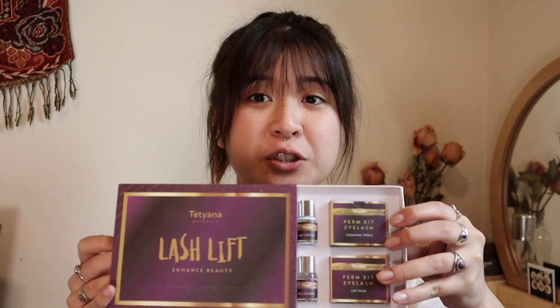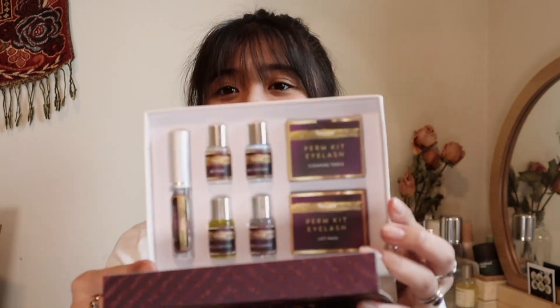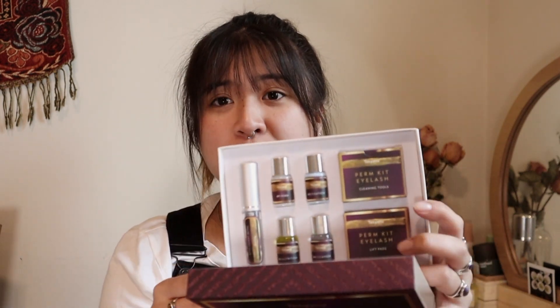Hey guys, welcome back to my channel. Today I'm going to do a lash lift kit at home. I figured I'd show you guys how it goes. This is the package I found on Amazon. I actually got this months ago, but don't worry, it's not expired — it's good until 2021, so we're in the clear.